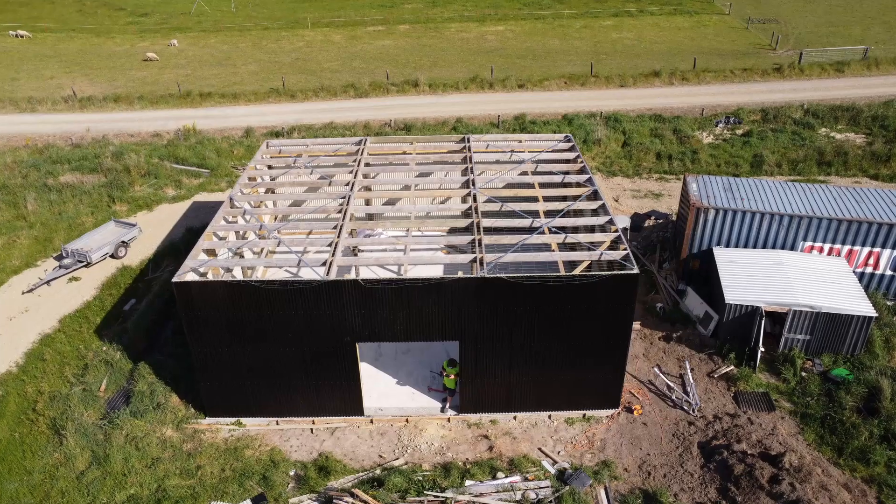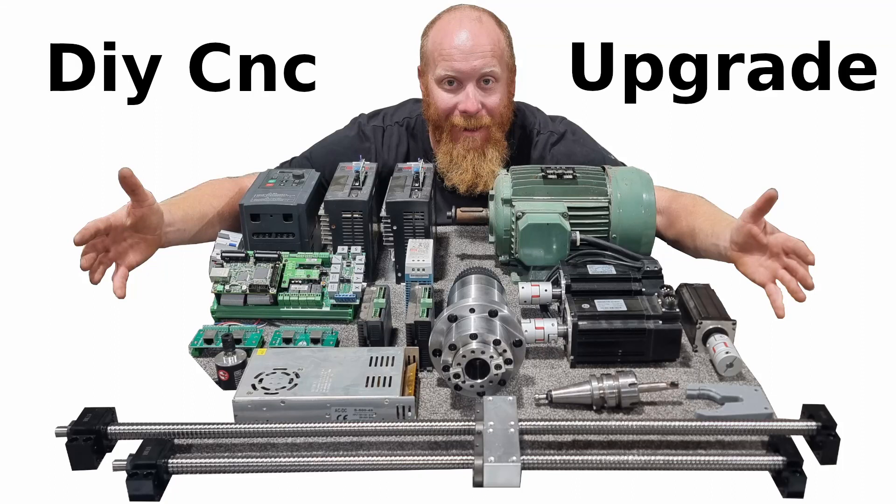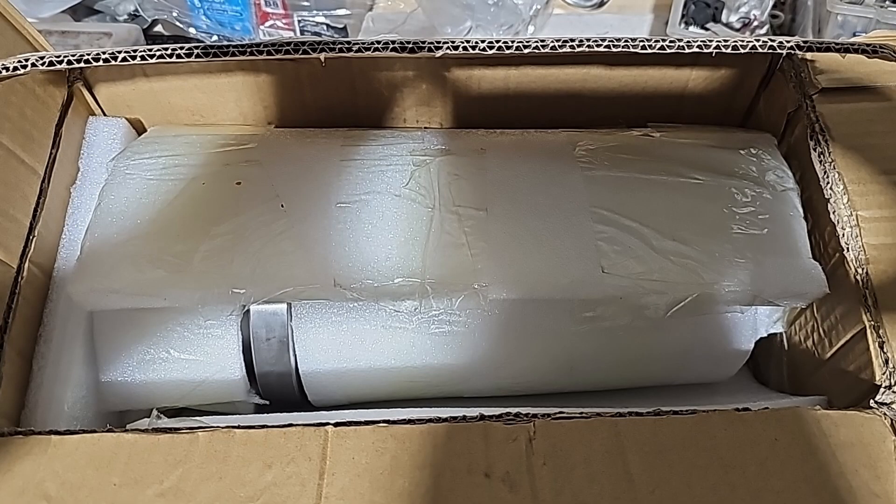It was finally time to move the CNC mill out of the old shipping container and into the brand new workshop that we just completed. Now that the milling machine had a new home, it was time for all the upgrades to begin.